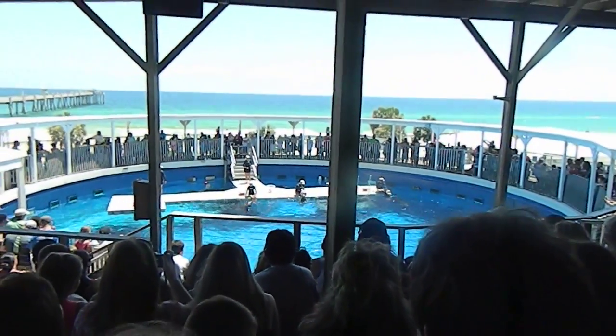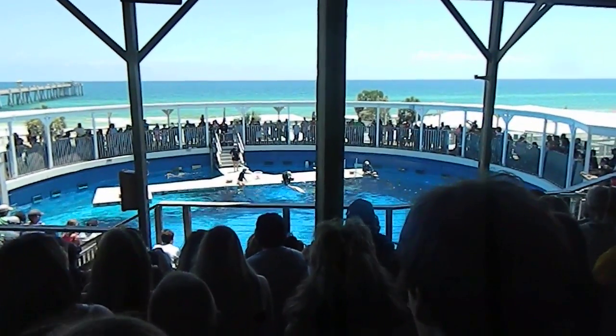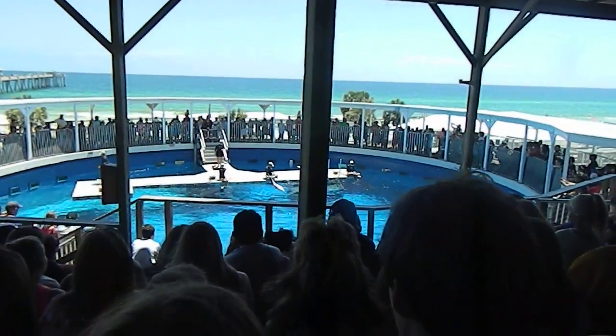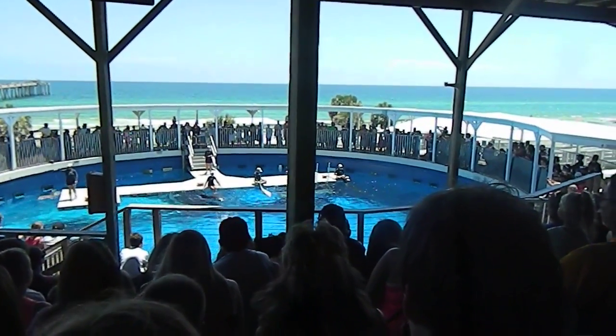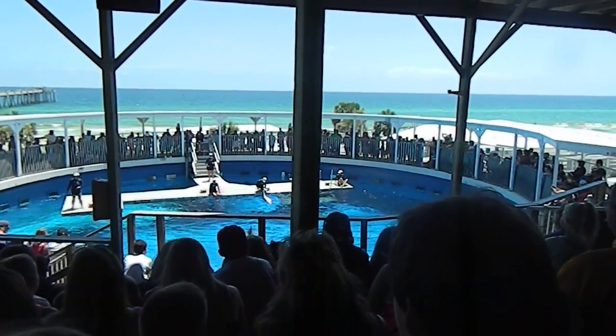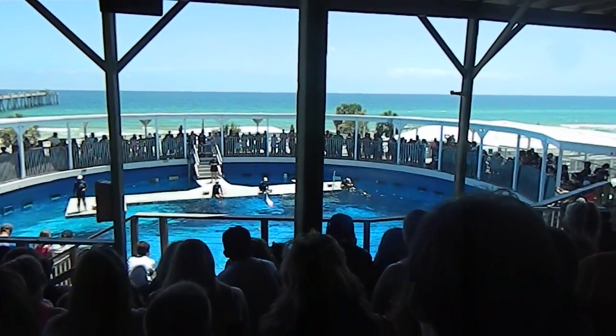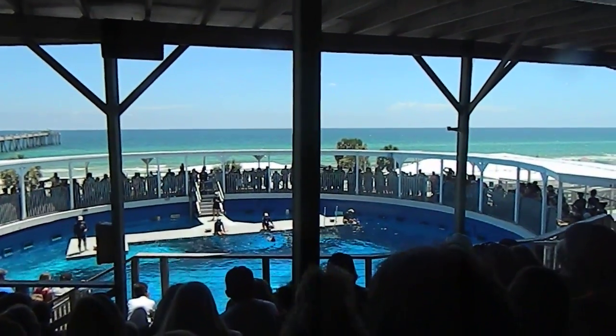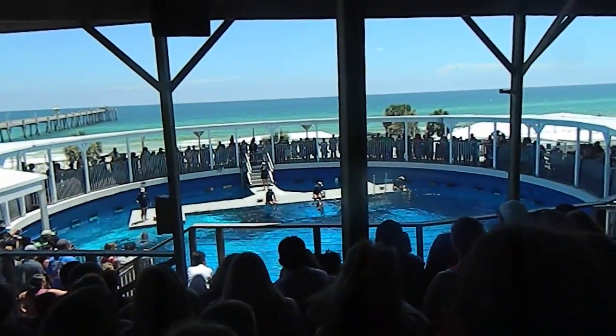I want to start off the show by answering a common question we get here as trainers — and that's how do you train the dolphins all those behaviors we see throughout the show? Well, we break each behavior down into small, easily achievable steps, starting out with something simple that we call a target. A target is where we ask them to touch their bottlenose beak or rostrum to the flat palm of a trainer's hand.